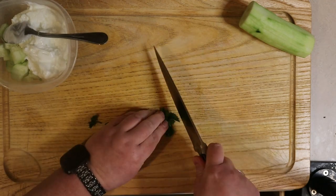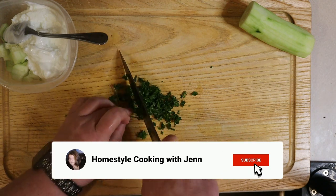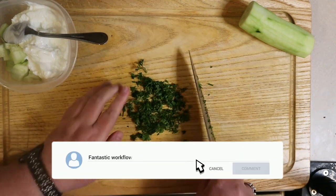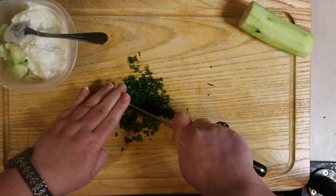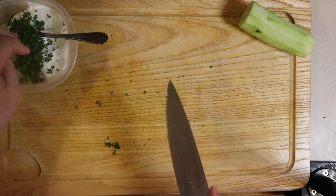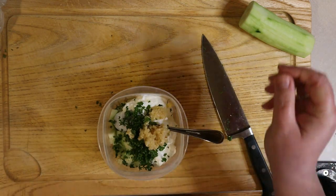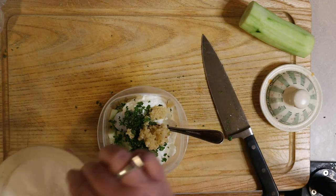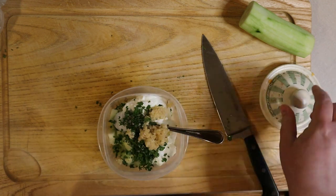We need our parsley for our tzatziki sauce. All I do is run my knife through it until it resembles mowed grass — that's the best way I can explain what the final result should look like. Today I'm using curly parsley, but you can use flat leaf parsley. It really doesn't matter. And now it's time for the garlic. I usually try to get fresh bulbs of garlic, but they were looking sketchy in the grocery store, so I've substituted using jarred minced garlic. It seems to be just fine — I can't tell the difference in the flavor profile, so it's always a good option if you don't want to chop garlic.